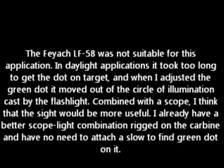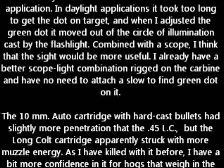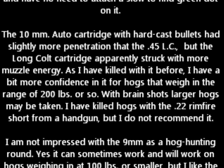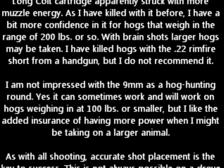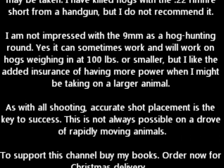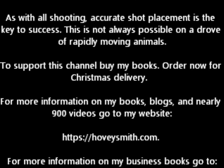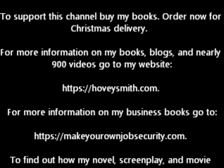The 10mm auto cartridge with hard cast bullets had slightly more penetration than the .45 Long Colt, but the Long Colt apparently struck with more muzzle energy, and I have confidence in it for hogs weighing in the range of 200 pounds or so. I am not impressed with the 9mm as a hog hunting round — yes, it can sometimes work on small hogs weighing about 100 pounds, but I like the added insurance of having more power when taking on a larger animal. As with all shooting, accurate shot placement is the key to success. This is not always possible when shooting at a drove of rapidly moving animals. To support this channel, buy my books.